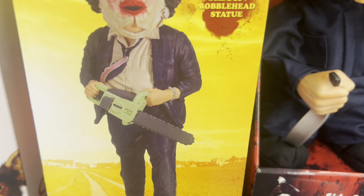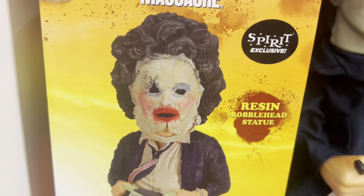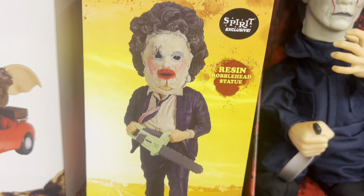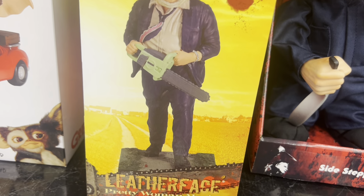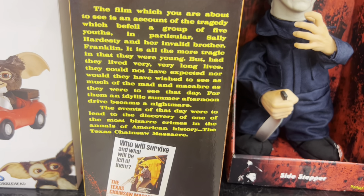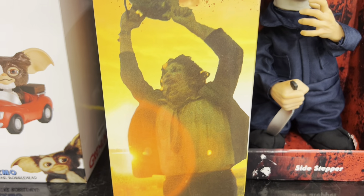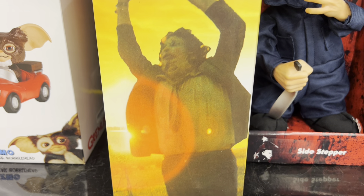He has a little green chainsaw as a bracelet — they put a bracelet on him — and he's wearing that mask which is super creepy. It's a pretty neat bobblehead. I don't know if you remember me saying they put so much detail in these boxes — really neat, we'd want to keep the box. Super cool.